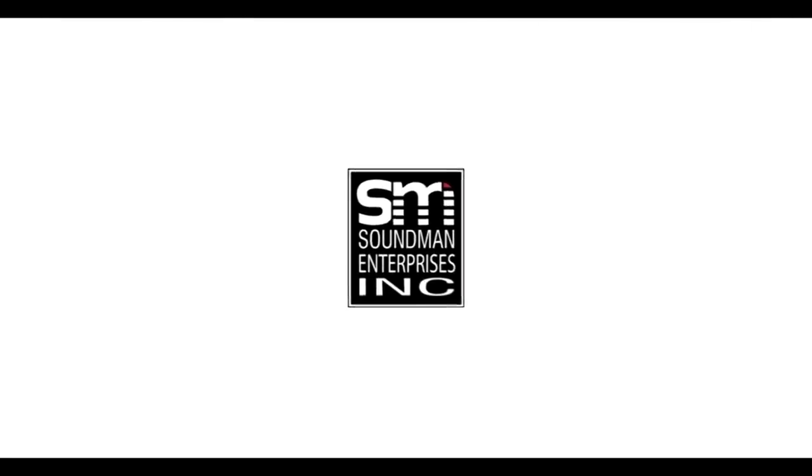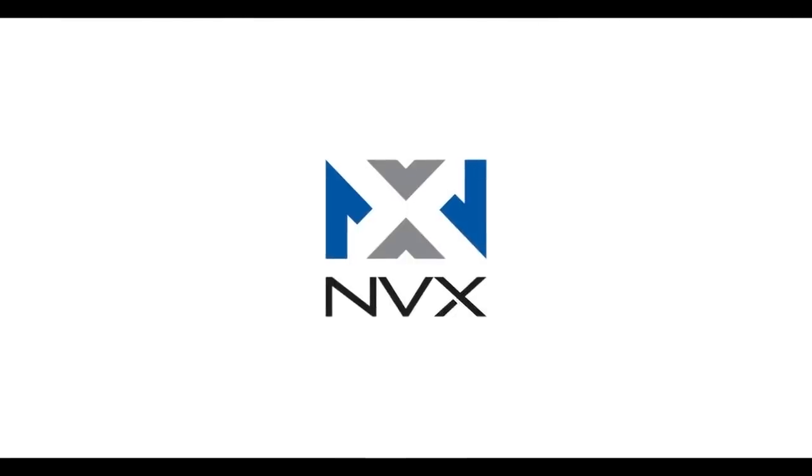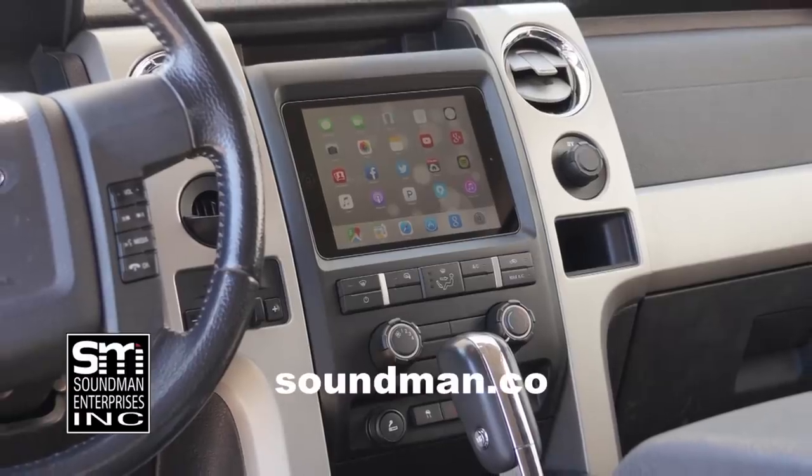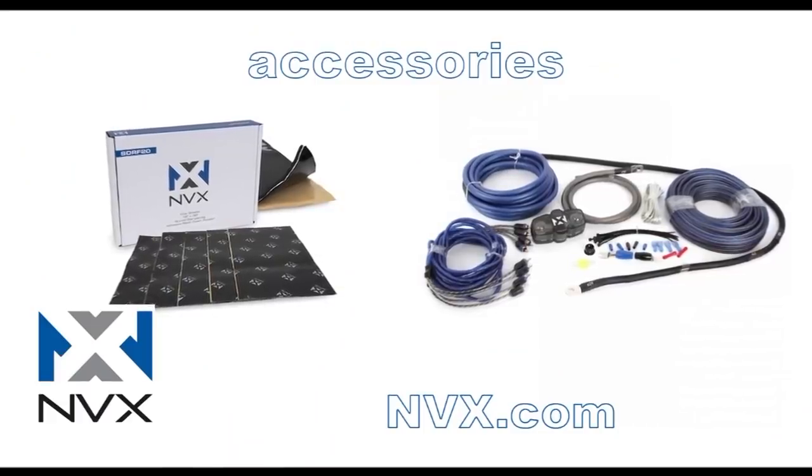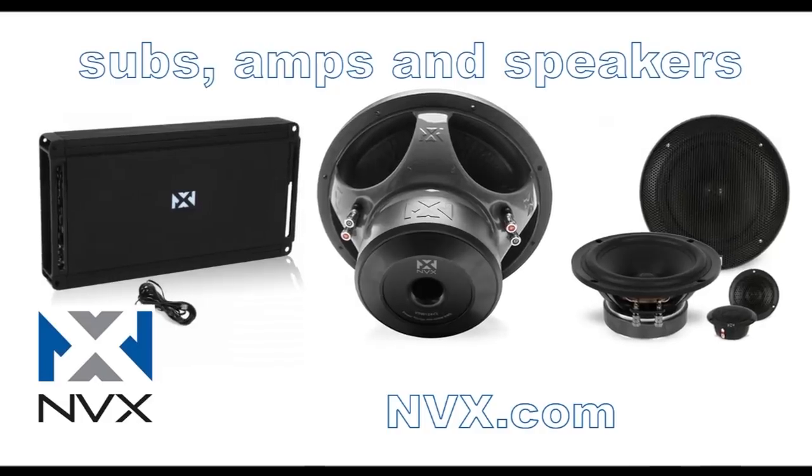Amplified is produced by Soundman Enterprises Inc and NVX. Buy genuine Soundman iPad dash kits at soundman.co and find high quality car audio equipment at nvx.com.